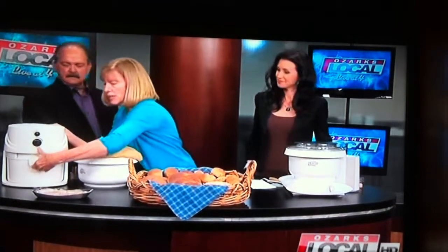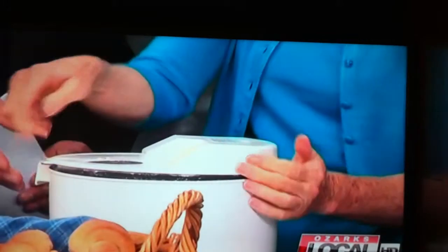Once any grain has been ground or cracked, you have 72 hours to use it up for maximum nutrition, because most of the nutrients have oxidized out after 72 hours. So that's why we do that. And we just open this up right here and we're gonna get our flour and show you what the flour looks like.